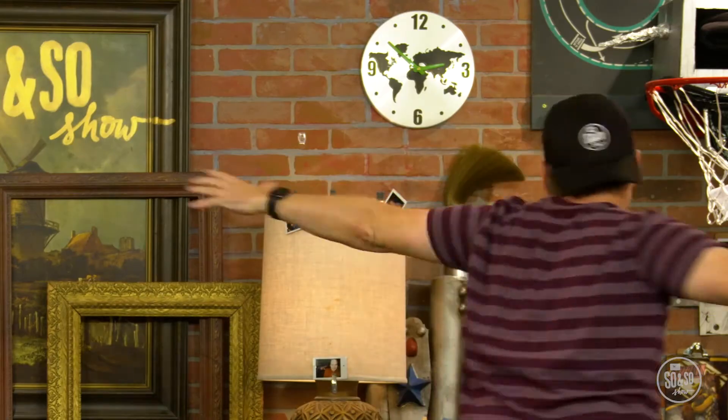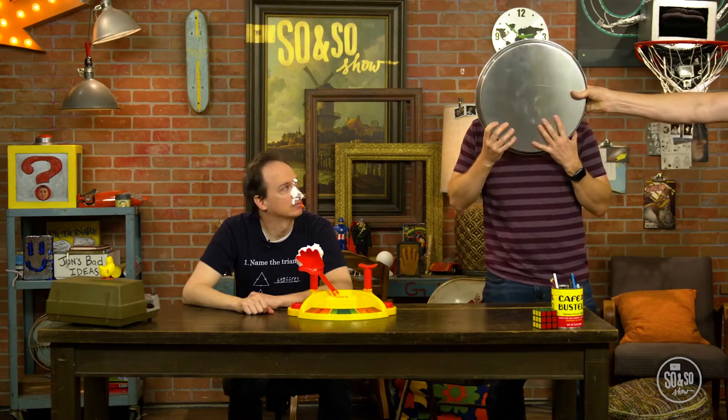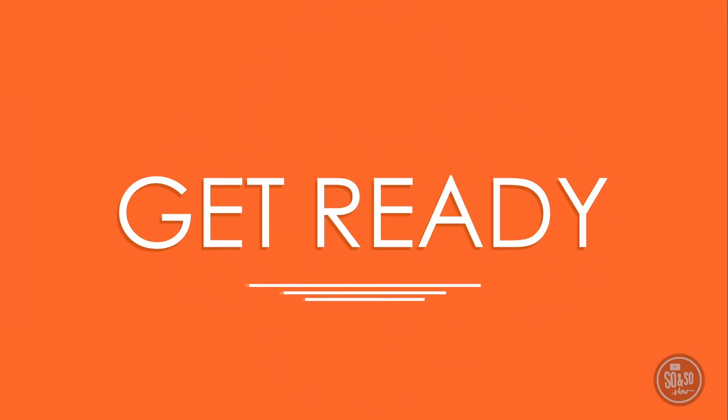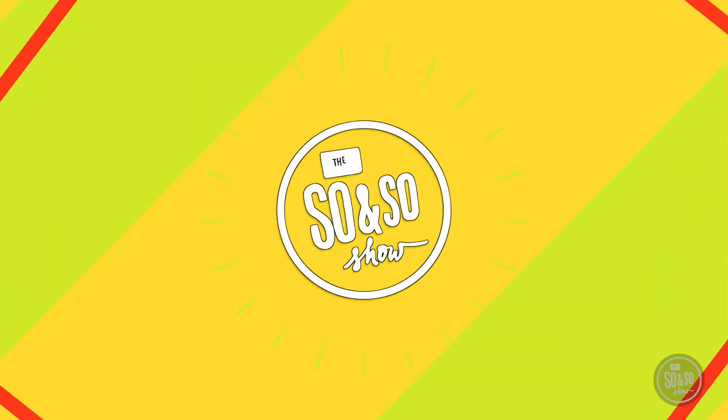Yes! Welcome to the So and So Show! I'm Brandon, that's John.